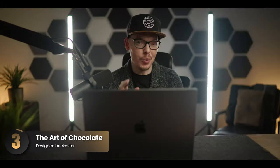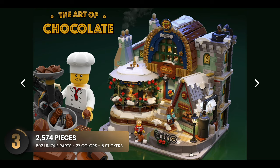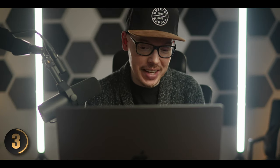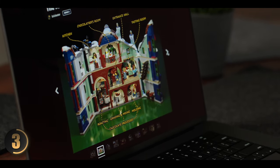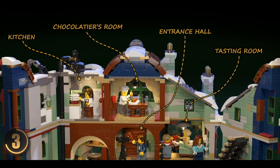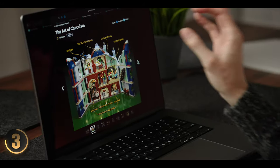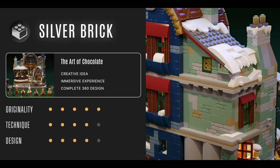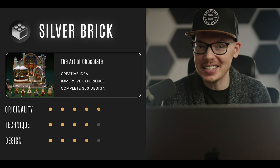Set number three is the Art of Chocolate. At first I didn't think much of this set, but once I dove in — wow. You get this kind of unassuming holiday feel on the exterior, but the magic is inside. You have a jam-packed set with a ton of details: a world of chocolate from beginning to end, from roasting and grinding on the first floor to molding on the top floor, with a kitchen, a chocolatier's room, and right down to the tasting room. I love that you can close the set — very well thought out.